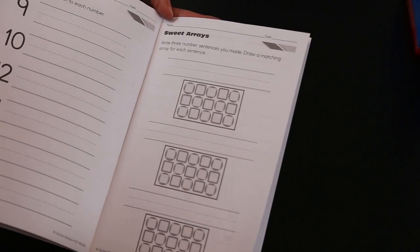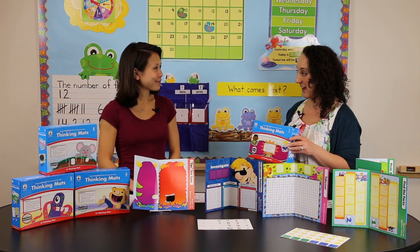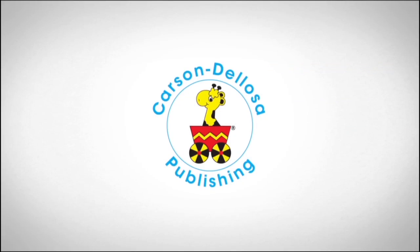Well Kelly, thanks so much for telling us all about Center Solutions for the Common Core Thinking Mats. You're welcome. Thank you.